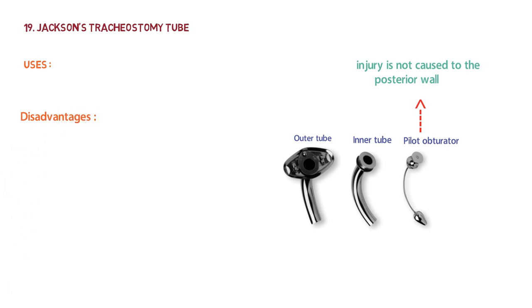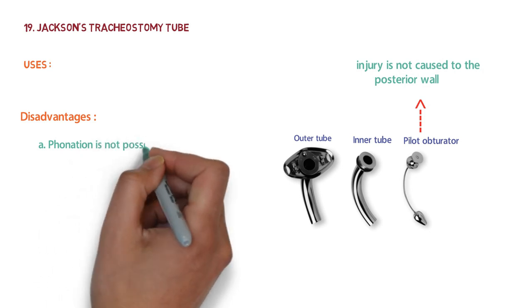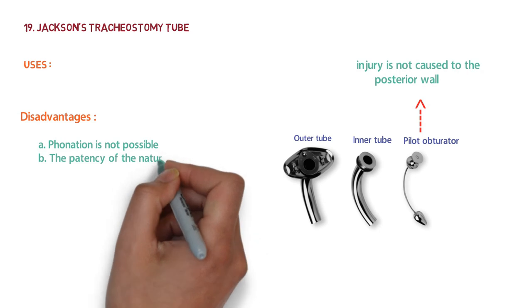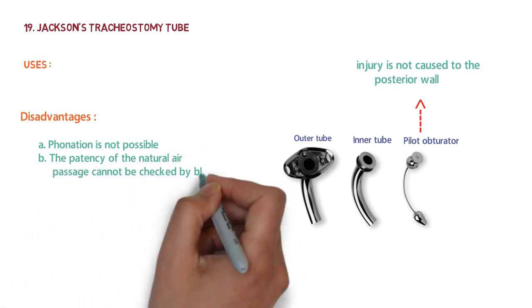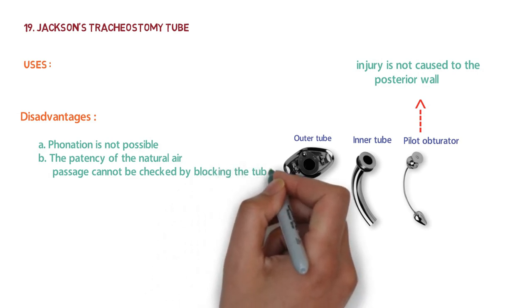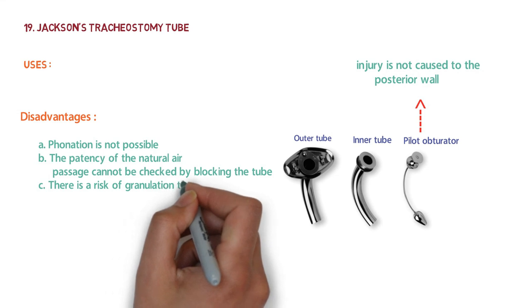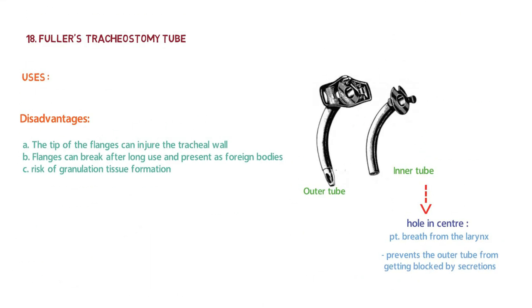The disadvantages of Jackson's tracheostomy tube are: decannulation is not possible, the patency of the natural air passage cannot be checked by blocking the tube, and there is a risk of granulation tissue formation — which is also a disadvantage of Fuller's tracheostomy tube.